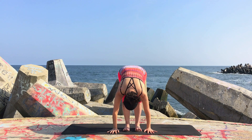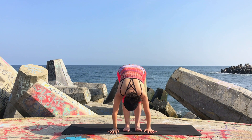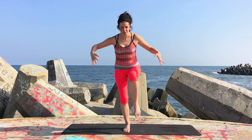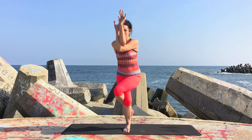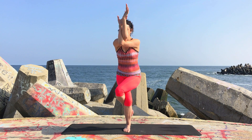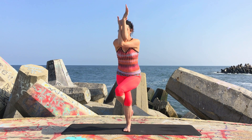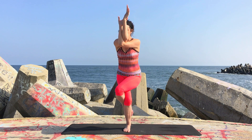Try that on the other side. Ground down into your right foot. As you start to lift, the left knee comes up with you. Open the arms out and bend your standing leg as you cross the left leg over the right. Once again, foot wherever it needs to be. Then cross the right arm over the left.